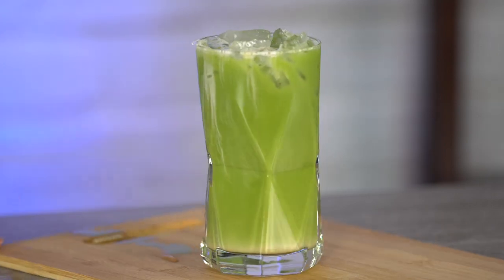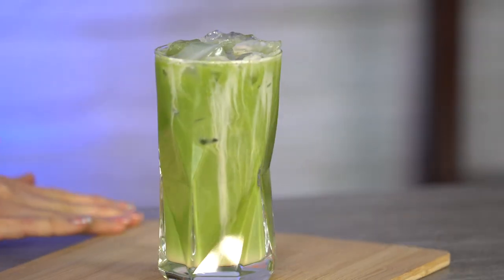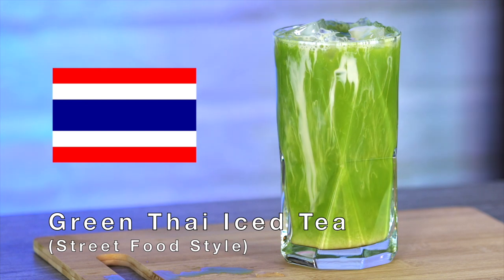There are just some things in life that you don't know you're missing out on until you actually have it. Hey guys, today we're going to be making a very special version of Thai iced tea — green Thai iced tea.